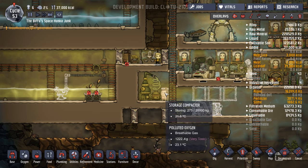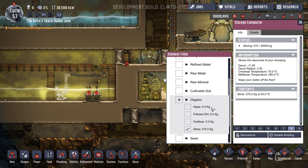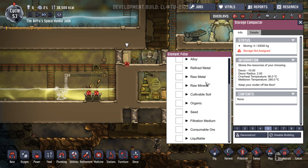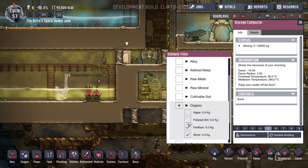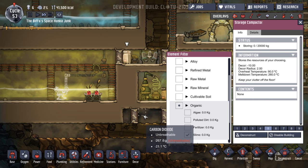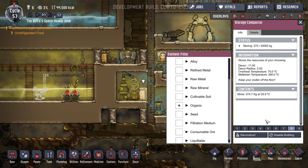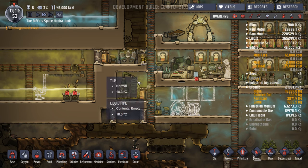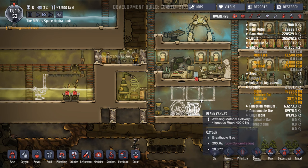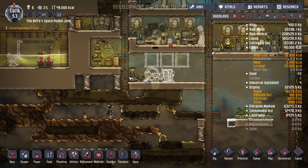Oh, here we go. We want this one here to hold whatever's in here — slime. So we want that to hold organic, algae, polluted fertilizer, slime. Priority nine. This one, priority one. So I think they'll just move that from here to there.